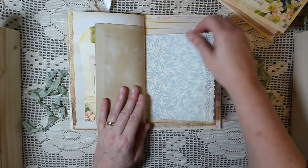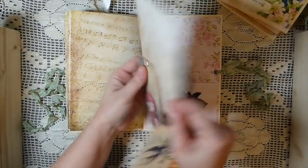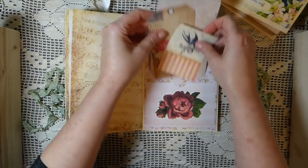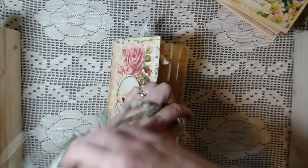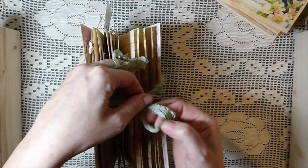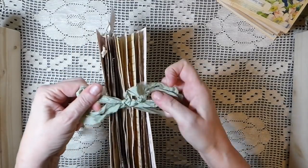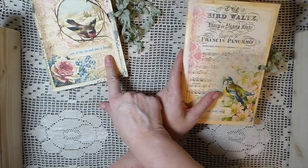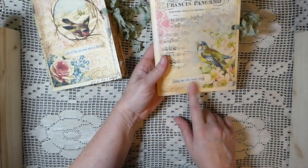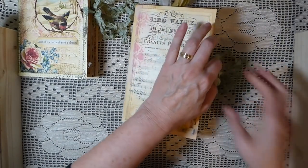Another little journaling card, and then the back of the signature has several journaling spots tucked in there. I really love it — it's been fun to play around with some of this stuff. I brought some of the tissue paper over and today was the first time I got to do some decoupage, which was fun. So that's 'Out of the Air and Into a Dream,' and this next one I'm calling 'Sing Me One More Song' — love this image, it's Calico Collage from the Songbird collection.